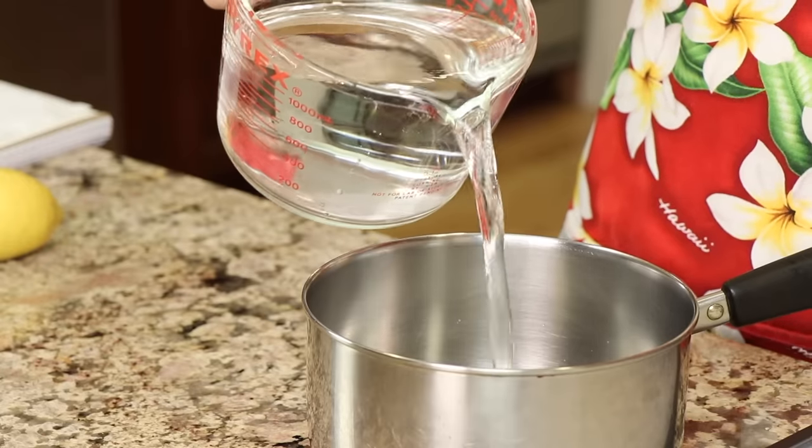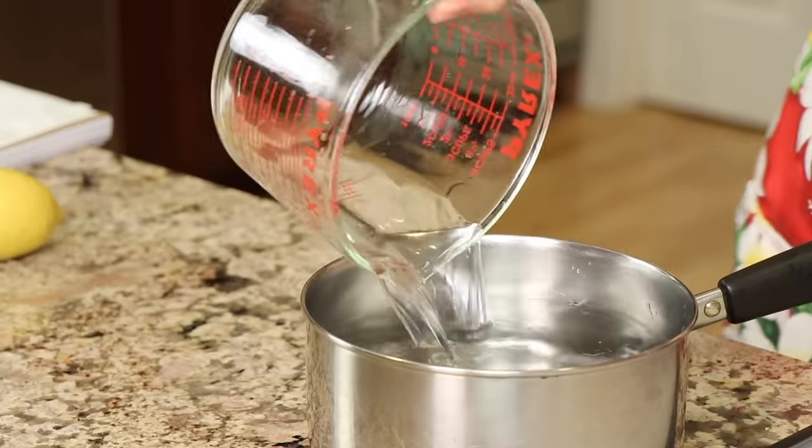Alright, so we're going to start with some water. We're going to place five cups of water into a saucepan and then place it on the stove and bring it to just a boil.